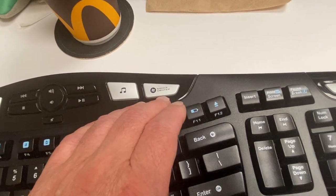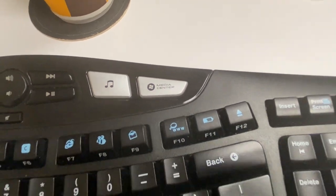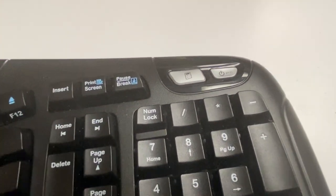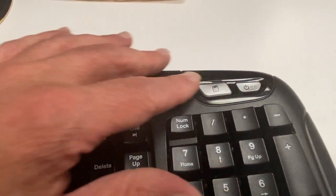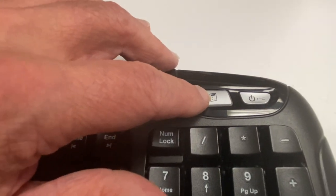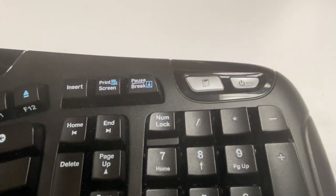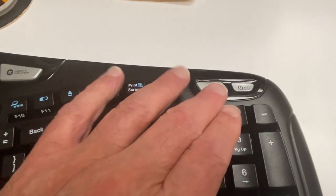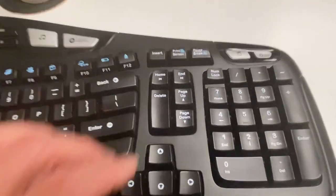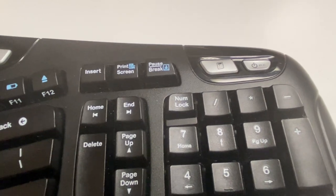And then we have Media Center. When was the last time you heard of Windows Media Center? Good question, right? And here we are — a button to turn off your computer right here, or to start your calculator. Now why do we need dedicated keys to do either of those things on a keyboard? Just so you might accidentally turn off your computer. Now to their credit, they've made it recessed a bit — but come on.